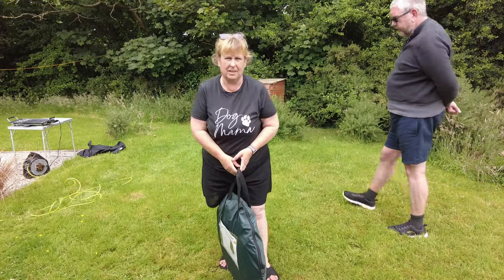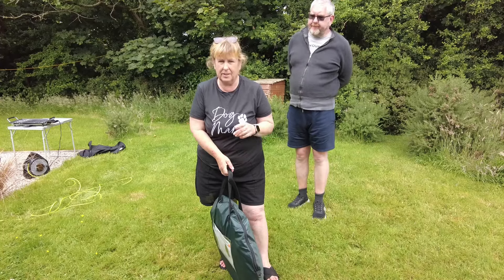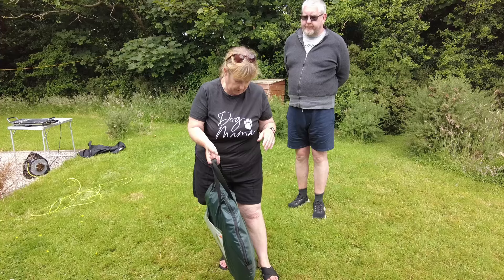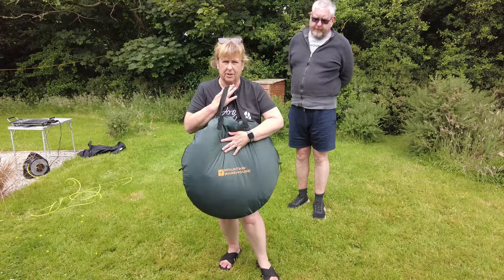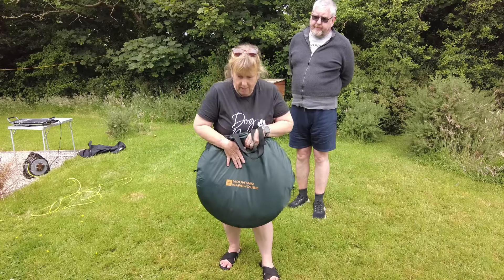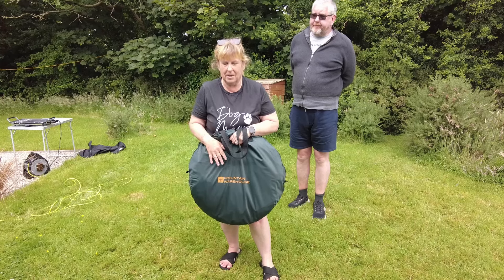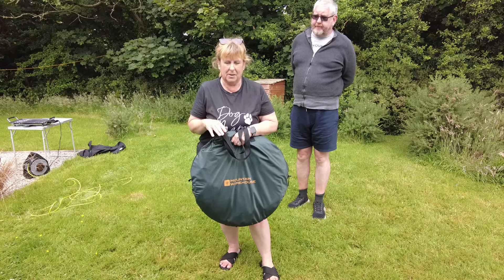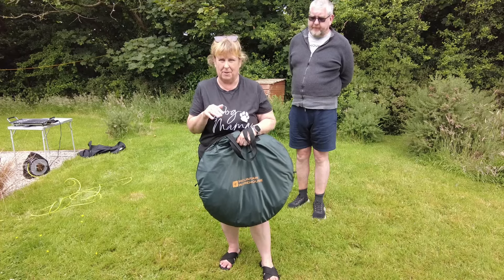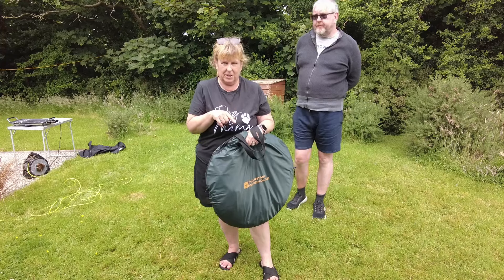Morning guys and welcome back to the channel. While I was in Bude yesterday we decided to buy a new toilet tent for the camper. So this is our new toilet tent. We got it in Mountain Warehouse in Bude and we just thought for the fun of it we'd try and put it up and down, because I've seen quite a few videos of people trying to put these down once they've got them up. So we thought just for a bit of fun we'd play about with the new toilet tent.